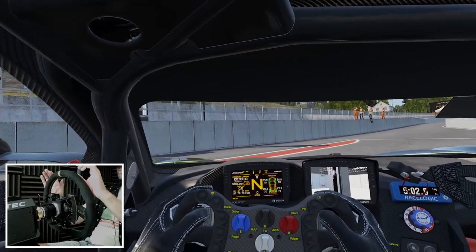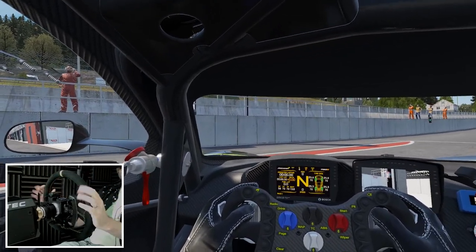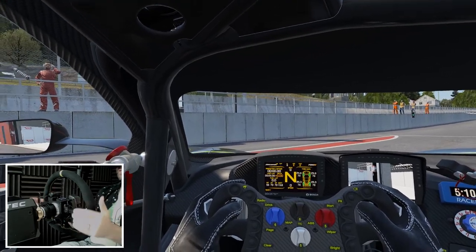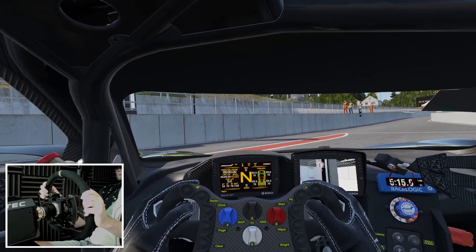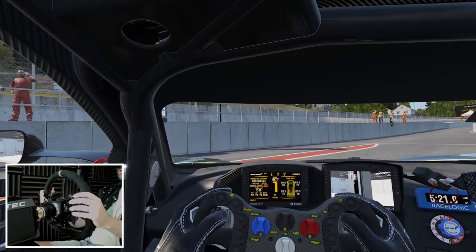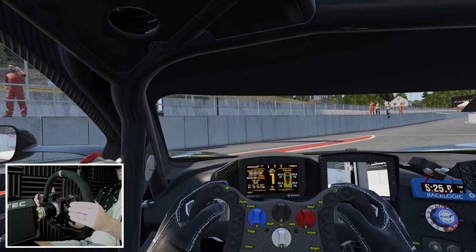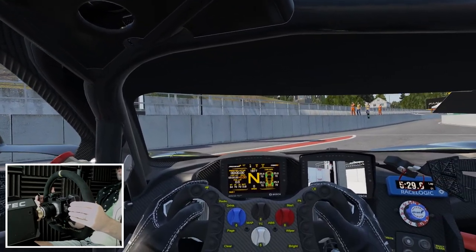Right, so I'm going to take this McLaren for a couple of laps around Spa. I've got the camera set up a little closer to the wheel this time, so hopefully you can see the shifters in action in a little more detail. I'm just going to get started. And there — they're so much more tactile already. I can feel that the shift is far more positive than it was.